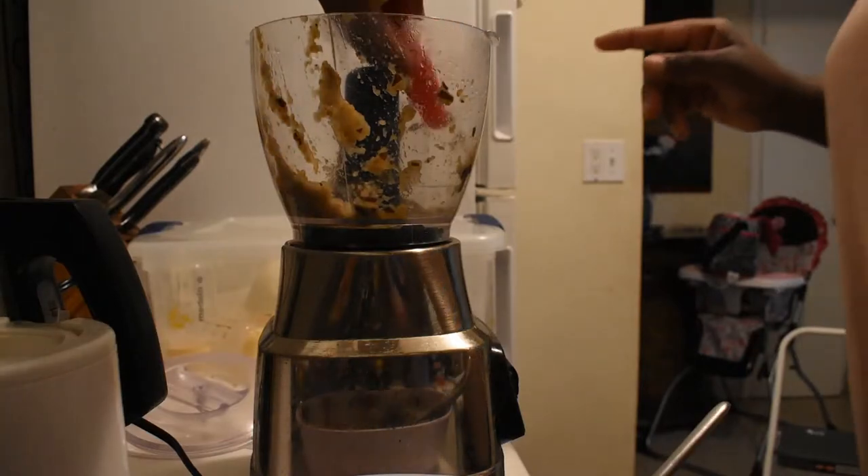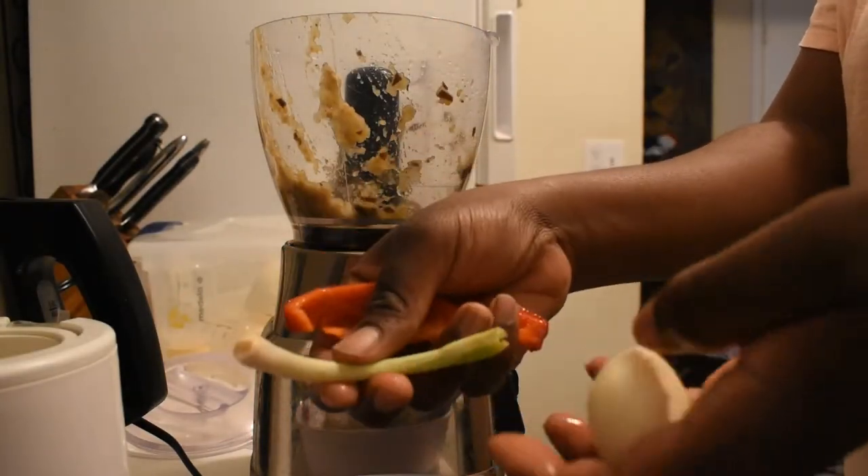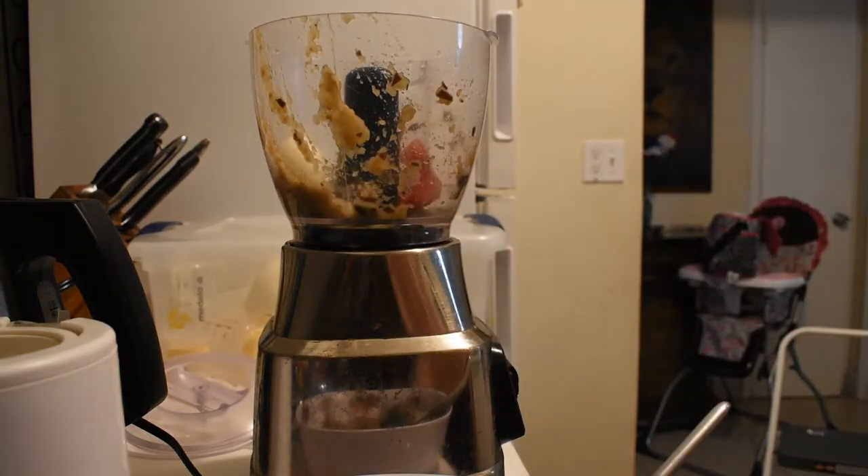I'm just gonna be blending up a few little pieces — bread, pepper, scallion, onion. I'm just gonna blend it up a little bit to put in there.